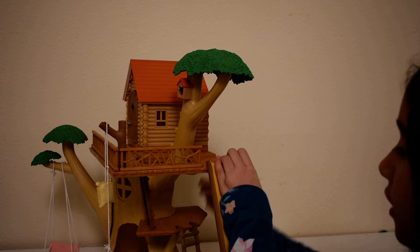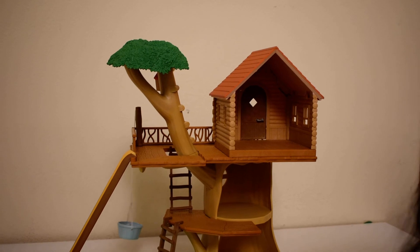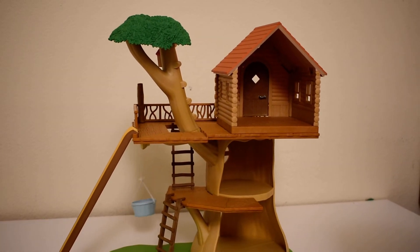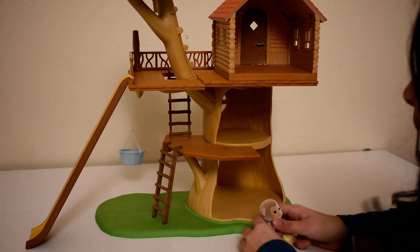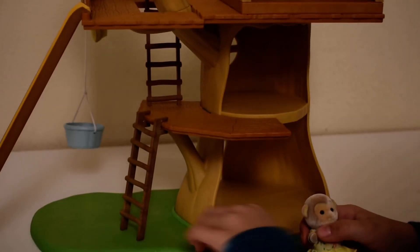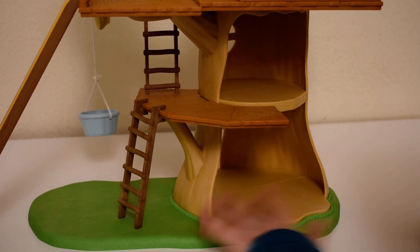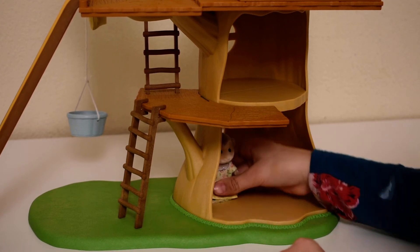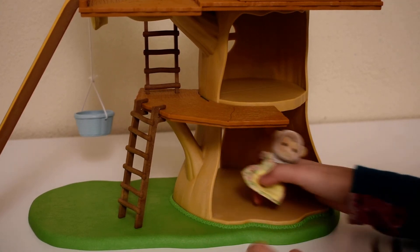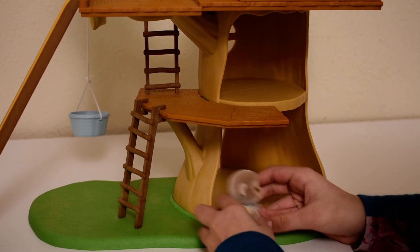Now let's go to the back of our Calico Critters treehouse. It's a very nice treehouse. At the bottom there's really nice green grass, and I really like that there's a big space — you can put anything you want in it, like furniture and so many things. Though straight stuff doesn't really fit because it's kind of round and bumpy like a tree, and I like that.